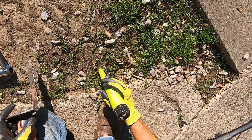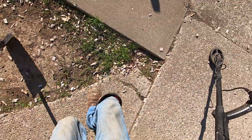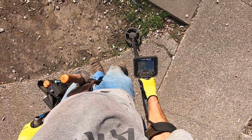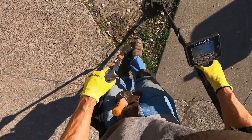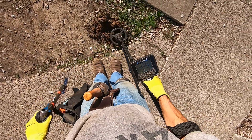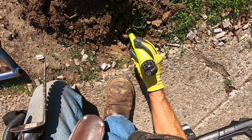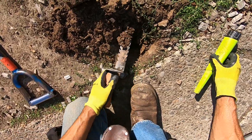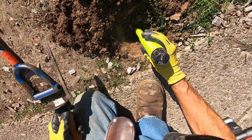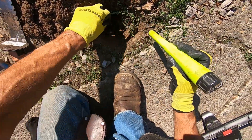Let me set my pin pointer here. Why is it jumping all over the place? That's a weird one. I'm gonna dig this one out, it's deeper — oh man, it's just hard as a rock here. It's junk, it's gotta be junk. Yeah, it's gonna be something big — like a nail or something. Oh, oh — it's deep, man. It's a nail right there with a wire.